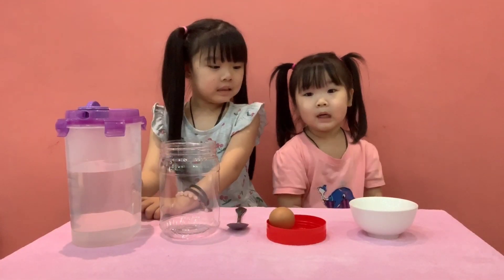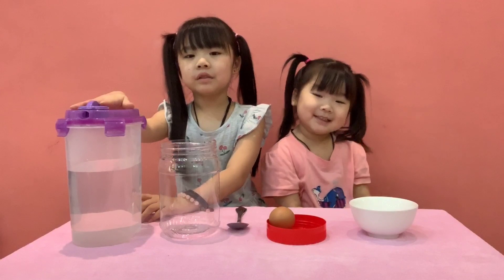Hi, I'm Jo, she is Jojo. Today we are going to experiment.